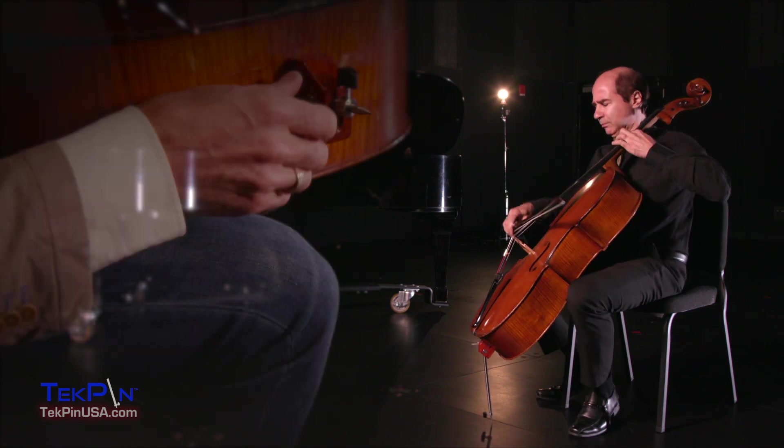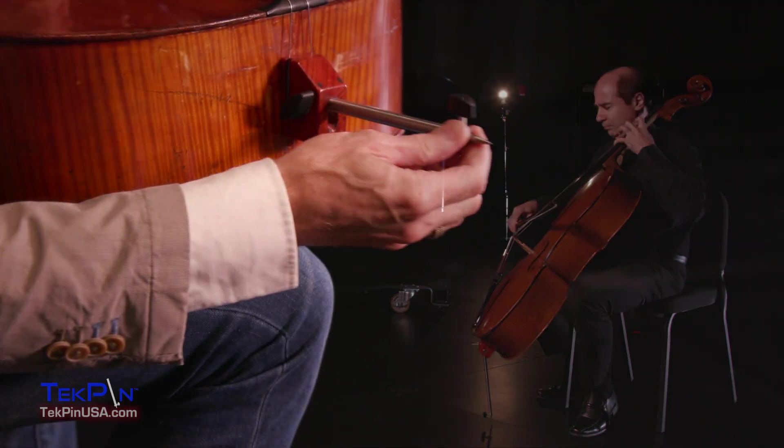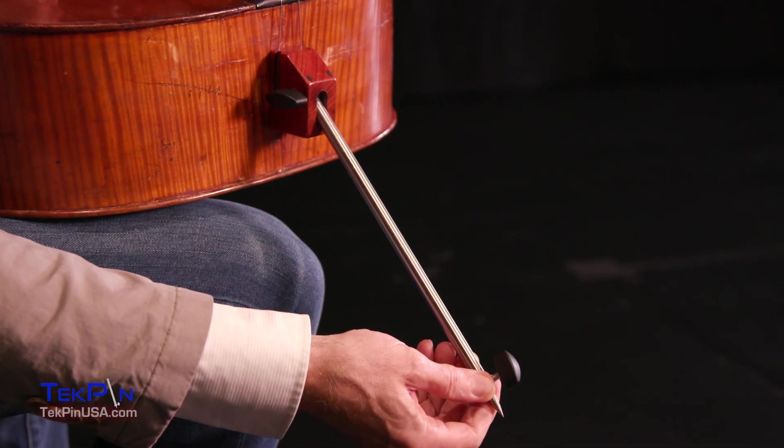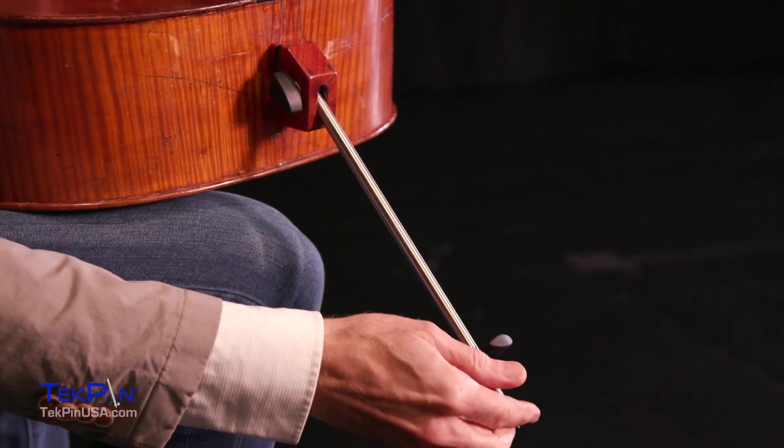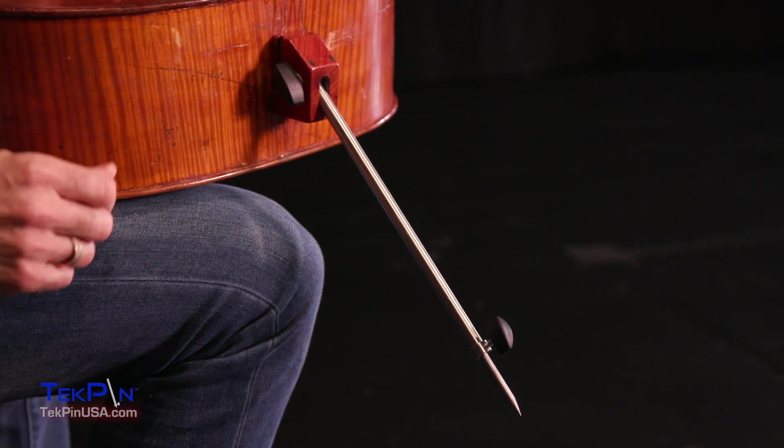The Techpin is as easy as any other endpin to take in and out of the cello. When I designed this, for me as a designer and also as a concert cellist, it had to be simple to operate — that was super important. For installing the Techpin, we advise that you go to a professional luthier or violin shop. It gives you peace of mind, and you know that it's being installed properly. It's no more difficult to install than a straight endpin or an angled endpin, and it's best to have an expert do it so that you get a solid installation.